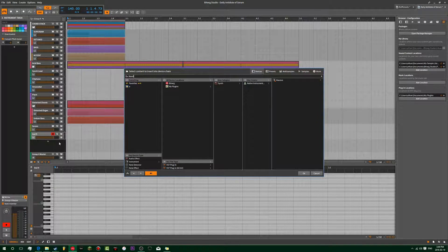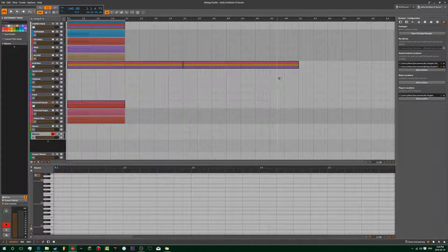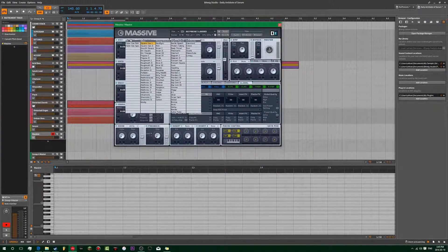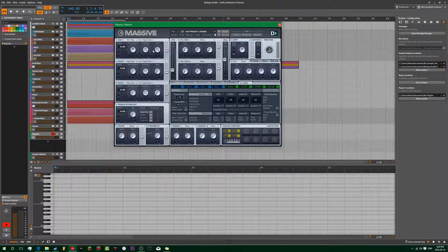Let's make this in Massive. So in Massive, just a sine wave, one oscillator on. Make sure it's all the way at sine.